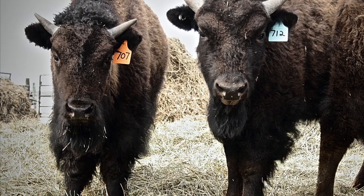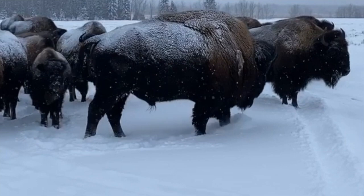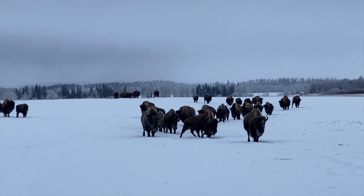Today we're going to be harvesting a cow — an older one — that had a smaller calf last year, a little bit later, and we're thinking that she's not even pregnant this year. So it just makes sense to fill our freezer with something that isn't probably going to produce any longer. She's had a great life and she's been with us for a long time.